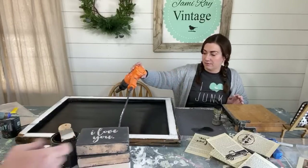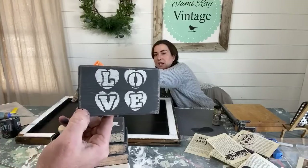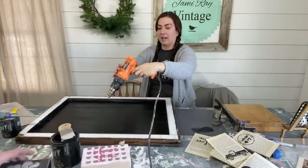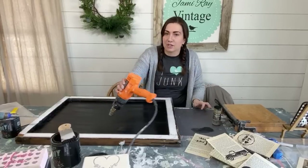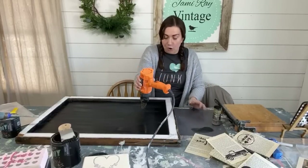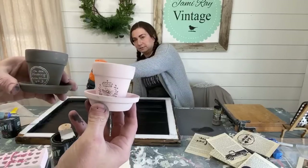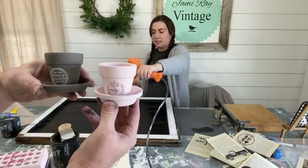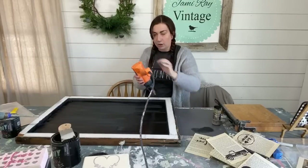Jamie likes the design Zeb is showing — white background, pink hearts, and Weathered Wood letters gives the best results. She's sad she didn't do the little cherub. Maybe she'll do it for the banner instead of one of the hearts. Zeb shows the 'I Love You' in black and white — like conversation hearts on wood blocks. For Valentine's Day, smaller decor is better since people mostly want little things to add for the season.